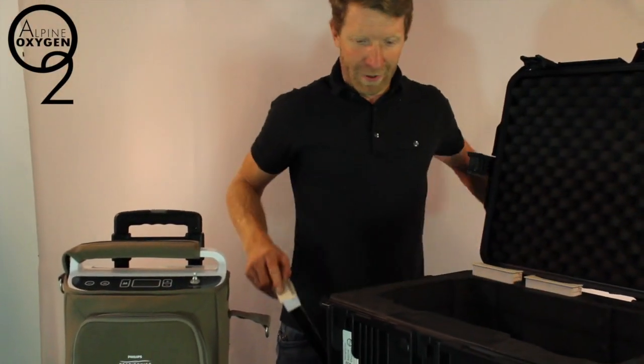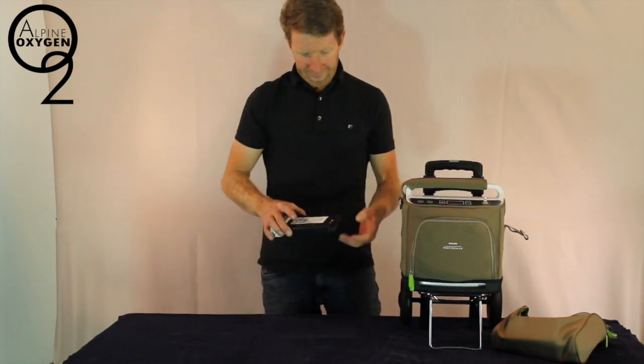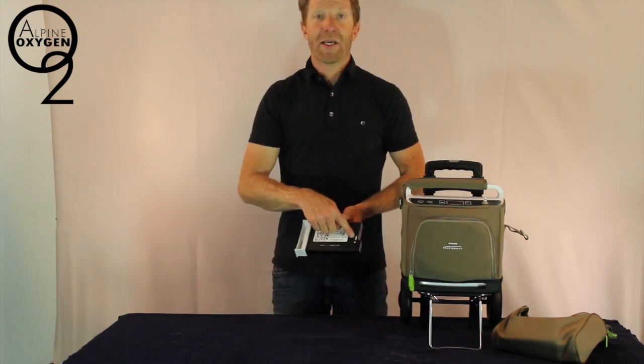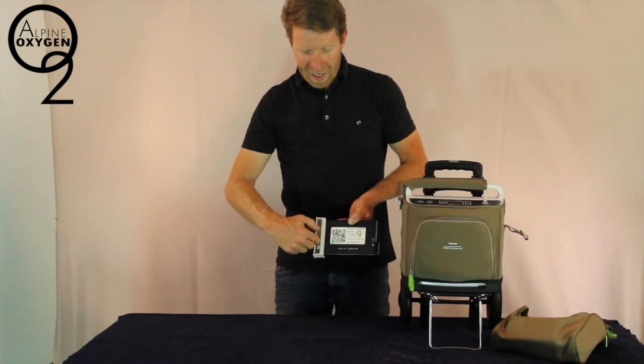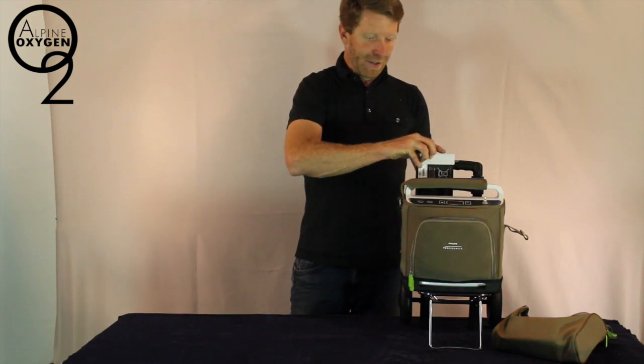Let's remove one of the batteries. On the battery there's a test button. We push the test button to see how much charge is involved. Right now we have 100%. The open side of the battery faces the back of the machine. We drop the battery into the slot.